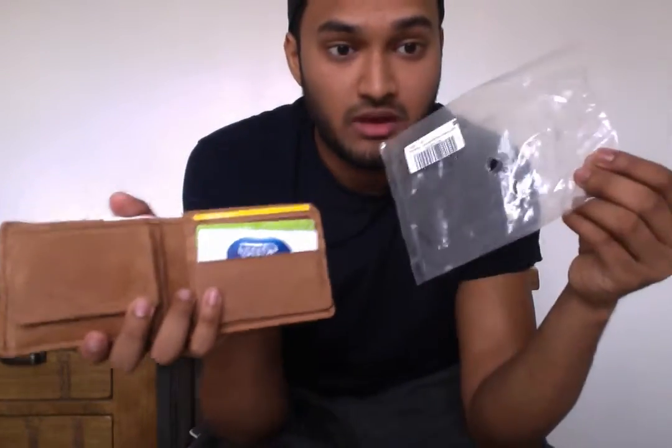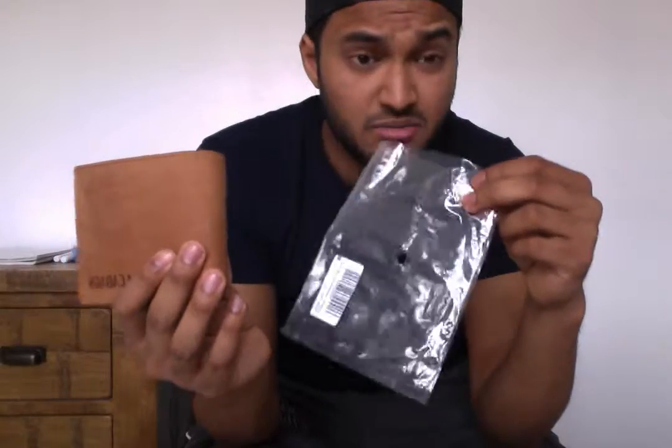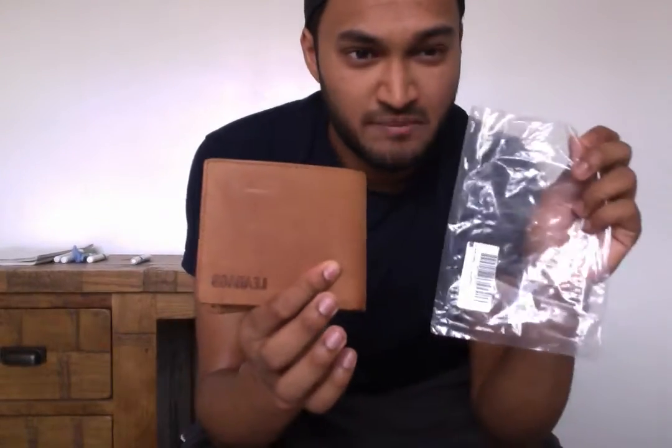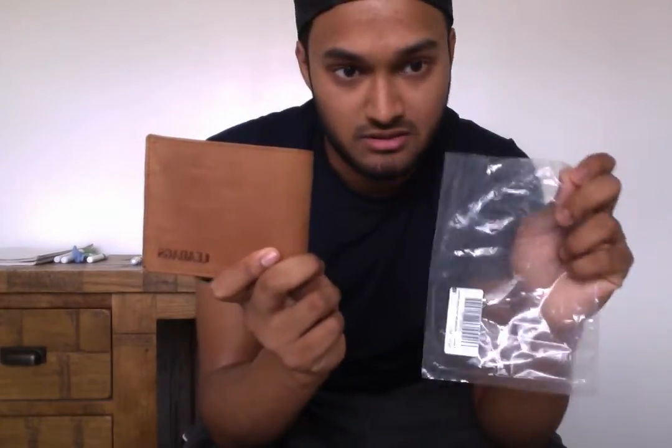The other reason it loses a mark is because of how it arrived — this is the packaging. So if you're giving this to someone as a gift, not great. First impressions count. I thought, even if it is 25 quid, LeeBags, you guys could have put this in a little cardboard box with a bit of tissue paper just to make it look that bit more presentable. The way it arrives really lets down the product, because it is a really good product. So for me, it loses another half star there.